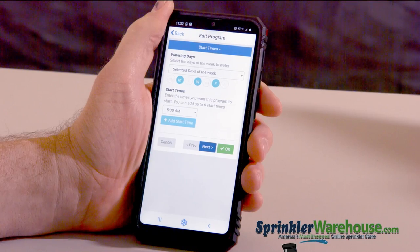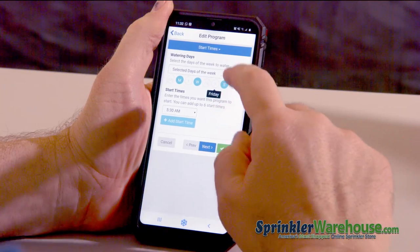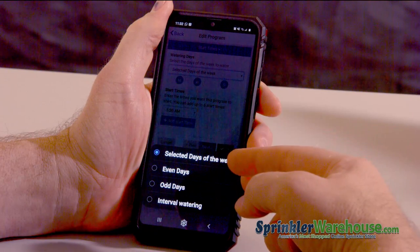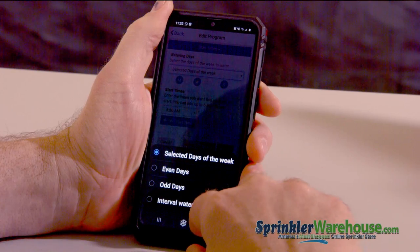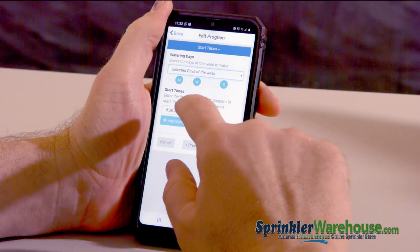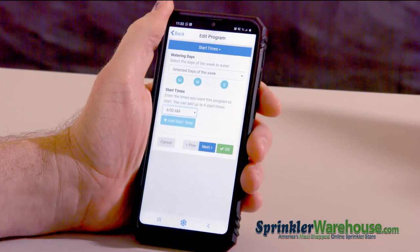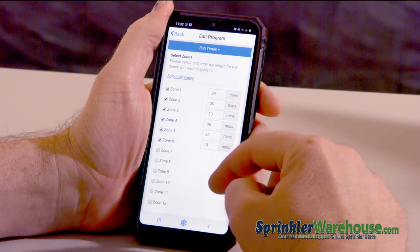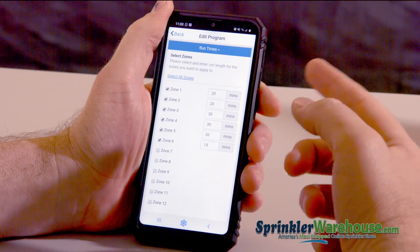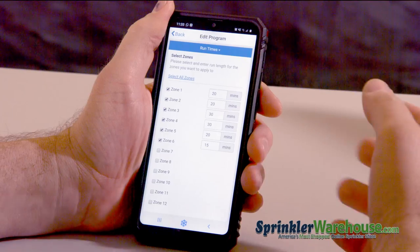Let's go to our start times. Right now it's set to Monday, Wednesday, Friday. We can change that — now it's set to Monday, Wednesday, Saturday. You can also change this — it's set to selected days of the week, but if you wanted you could do even days, odd days, or interval watering, which is every so many days. Right here you can change your start time. 5:30 is too early, it wakes me up — there we go, 6 a.m. And you can add multiple start times if you want. Here are your run times for each of the zones. I have a different number of minutes planned for my various zones. You don't have to include every zone within this program; you could have a separate program for certain zones if you wanted.